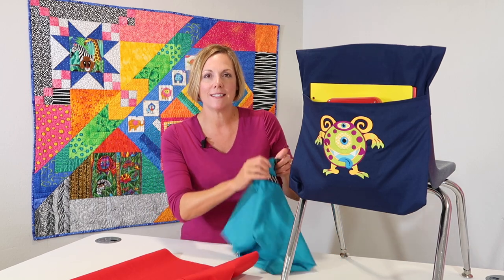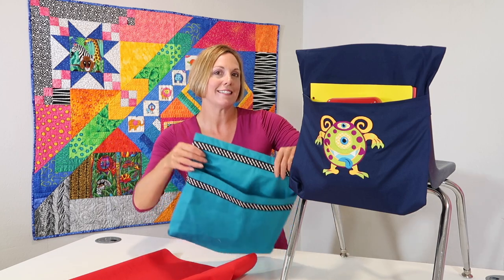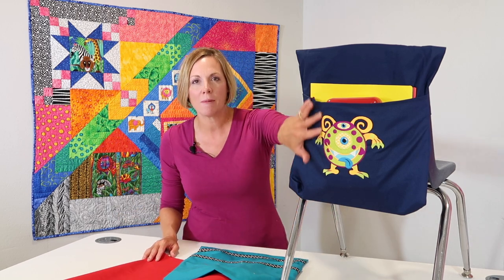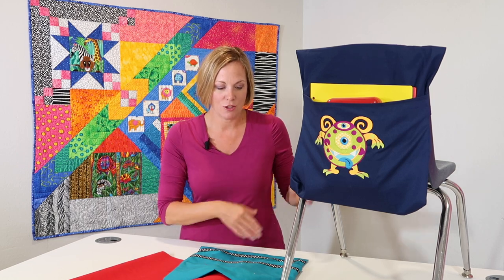I've also got a great little tip on how to create that extra deep space, as teachers probably aren't going to be sharing all the supplies with all the students in the classroom this year. They're probably going to need something for the young kids to keep their supplies contained, one for each student.